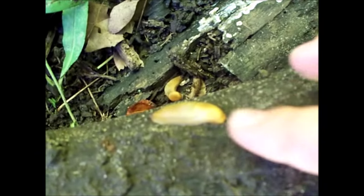Here's some slugs — one here, one down there. Turn this log back over.